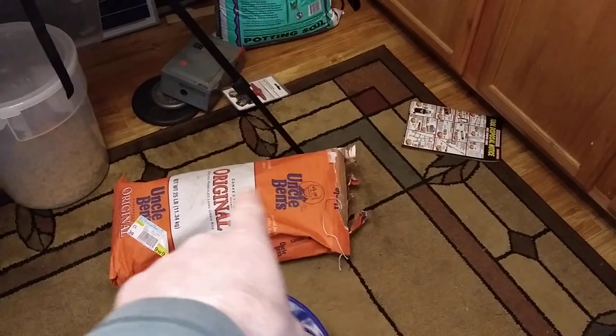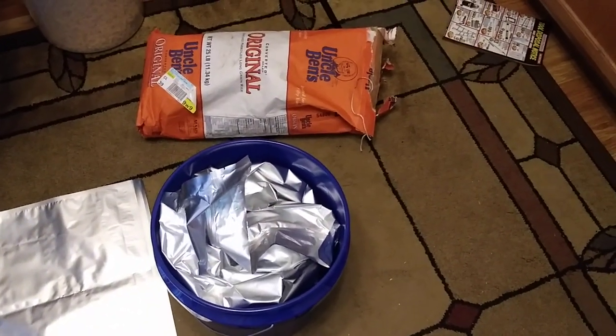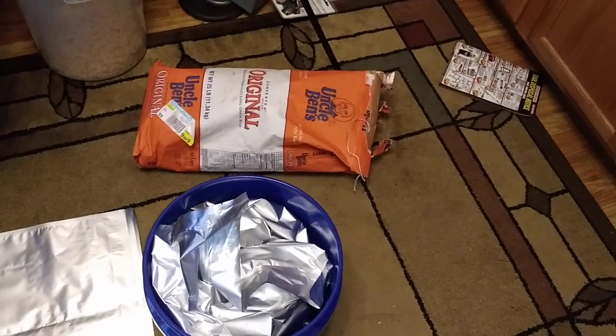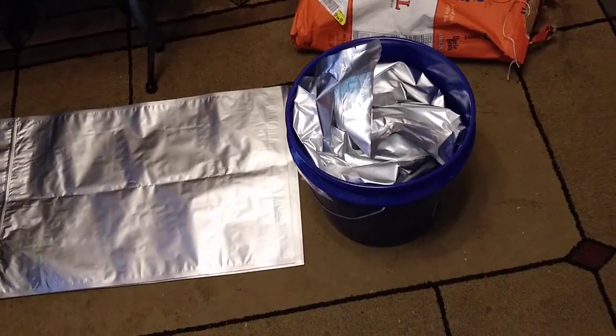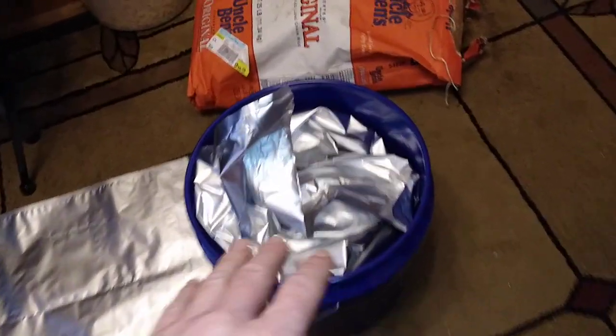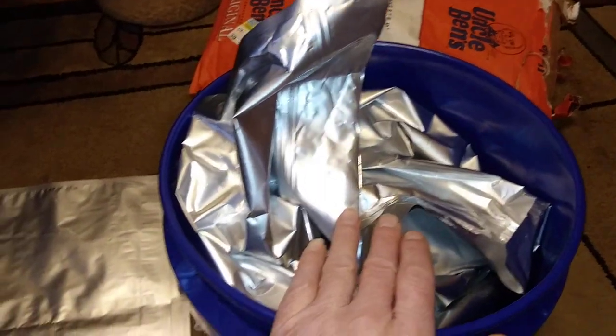I dumped Uncle Ben's rice in here. There's not really 25 pounds left in there, it's probably 18 pounds. There's a vacuum sealer right there, but that's too little for these — that's like a third of these.